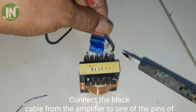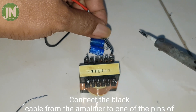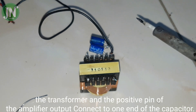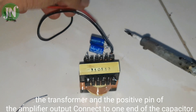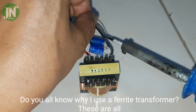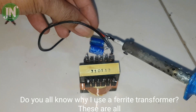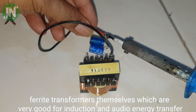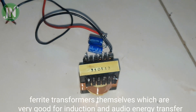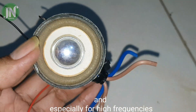Connect the black cable from the amplifier to one pin of the transformer, and connect the positive pin of the amplifier output to one end of the capacitor. Ferrite transformers are good for induction and audio energy transfer, especially for high frequencies.